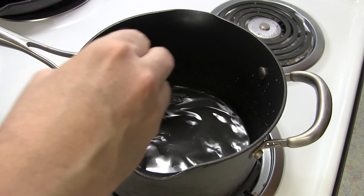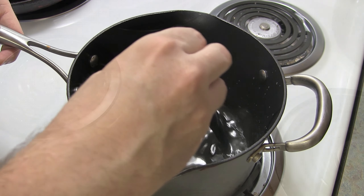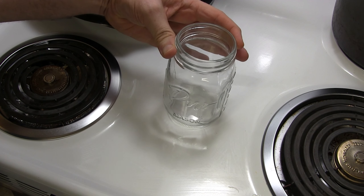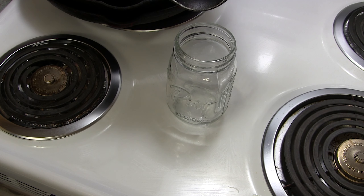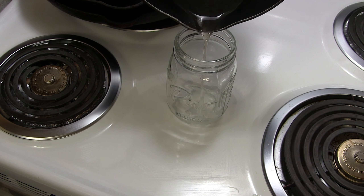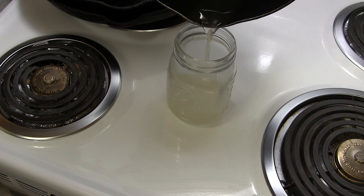Here's how you make the sugar syrup for the lemonade. We're first going to start by adding a cup of sugar and then half a cup of water. You could do three-fourths cup of water as well, but I like the syrup to be less watery.